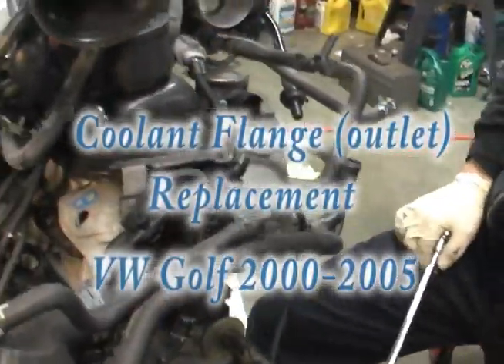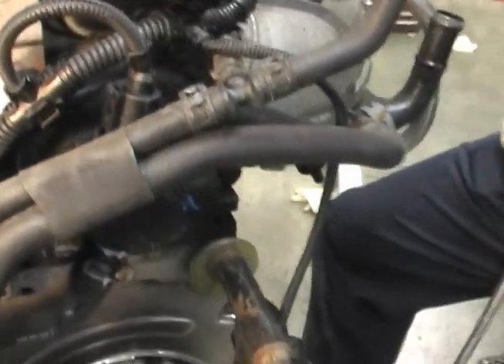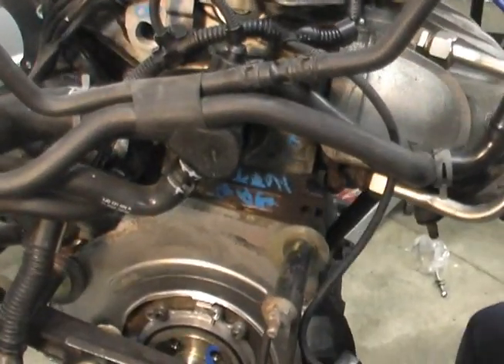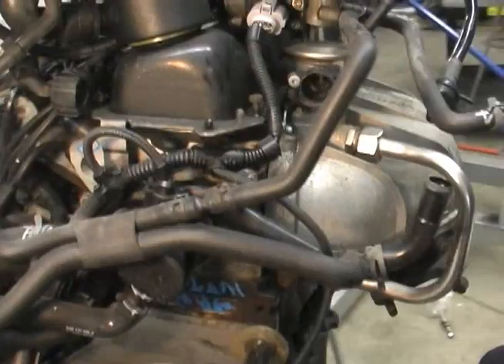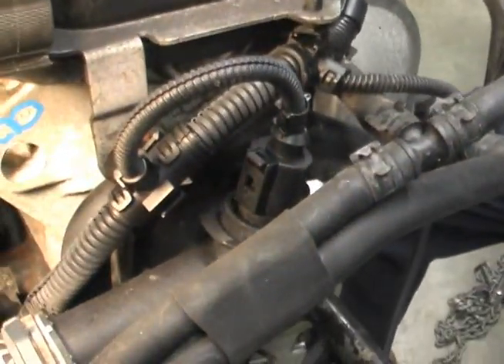This video will show you how to replace the coolant flange on the side of a 2.0 Golf engine. We have a unique point of view since the engine is out of the car, but it's a good way that you can actually see how this whole thing is put together.